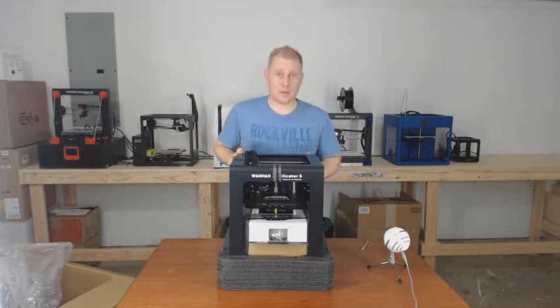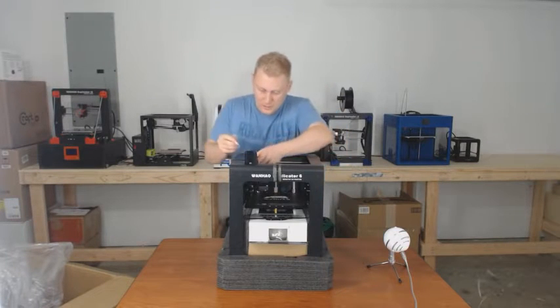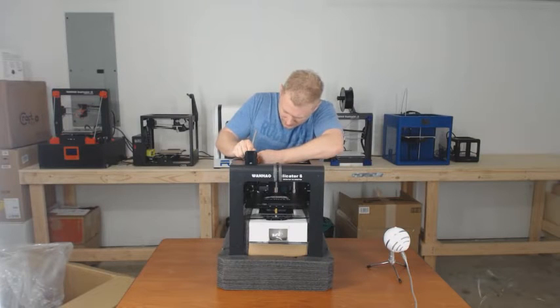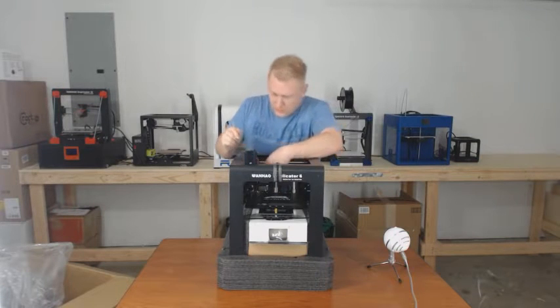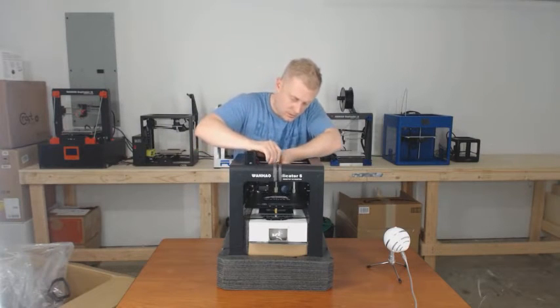So you can see our Duplicator 6 right here. There are just a couple of things we need to do — cut these straps off and remove the zip ties that are holding your smooth rods in place. Go ahead and take those off.